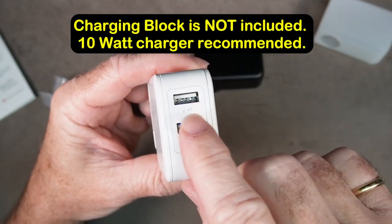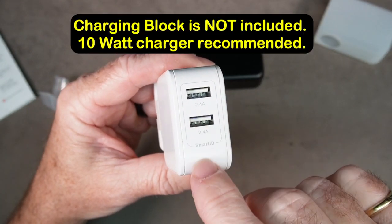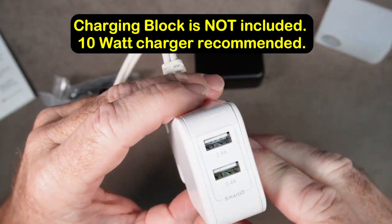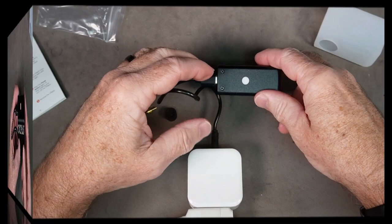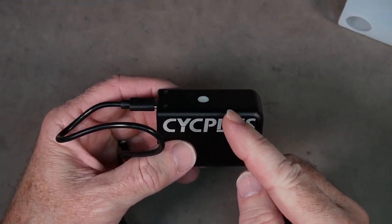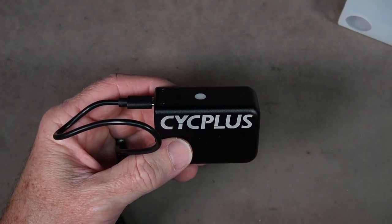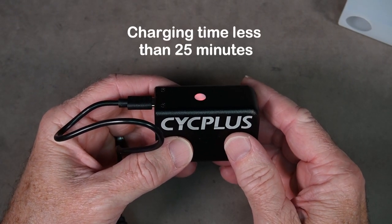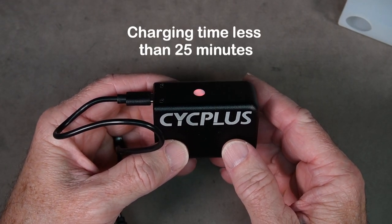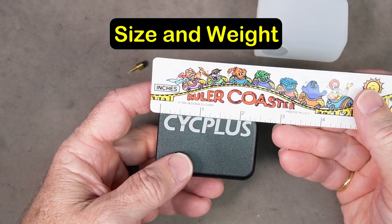Whenever I charge something at home, I like to use the higher power chargers — these put out 2.4 amps, so that's 10 watts plus per outlet. I'm going to plug this in and let it charge for a while. The unit will flash red while charging and when it's fully charged it will have a solid green light. According to the manual, it will charge fully in 25 minutes.